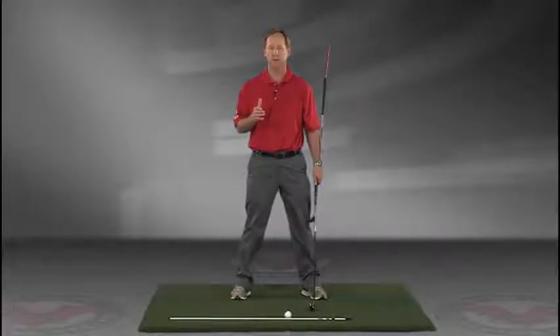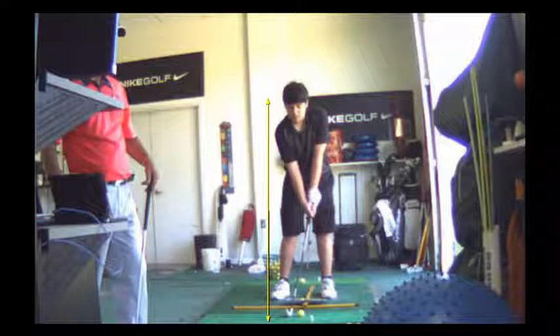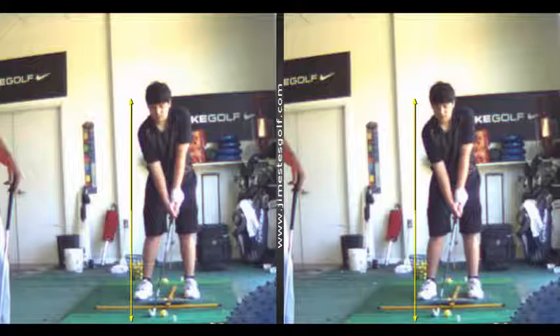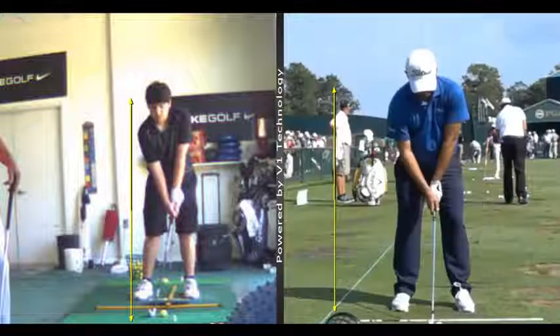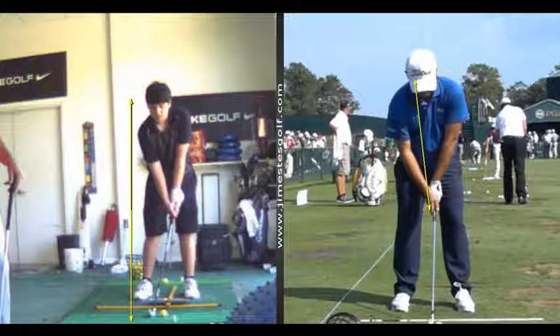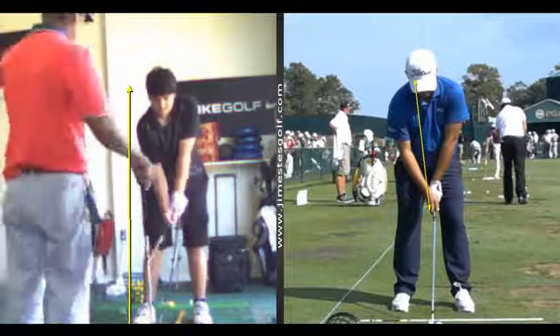JimEstesGolf.com if you have any questions. Eric, the other thing we did with your golf swing is we got your right hand grip a little more on top of the golf club, and you can see this gentleman on the right-hand screen. The crease formed between the thumb and forefinger is going to be either at your chin or between your chin and your right shoulder. Keeping the club there is going to cause you to hook the ball.